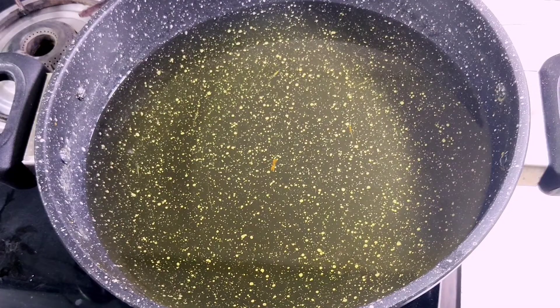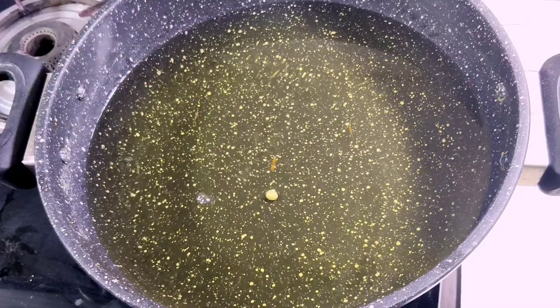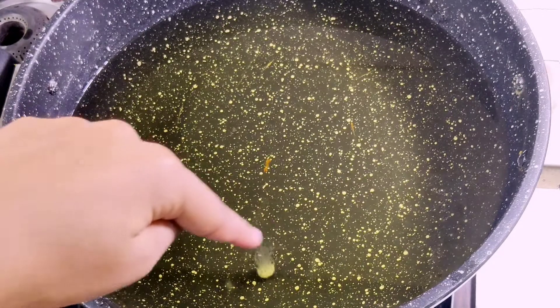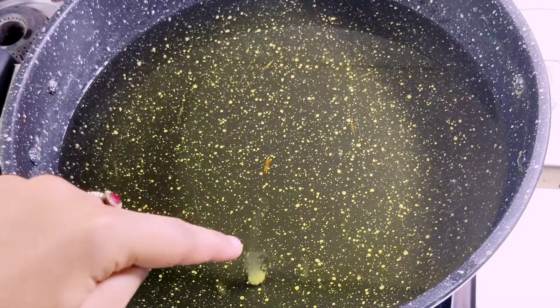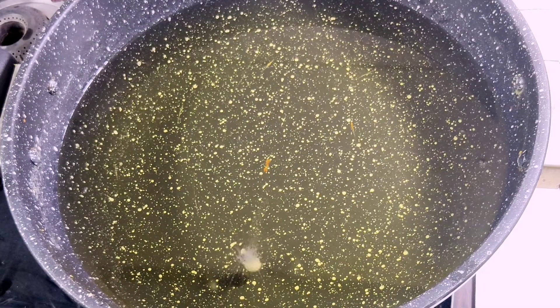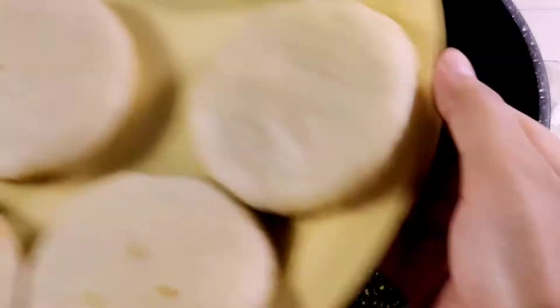Now we need to fry the kachoris. I added a small dough ball to the oil to test the temperature — it should float up. This is the perfect temperature for frying.